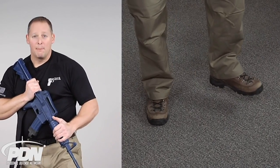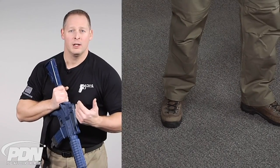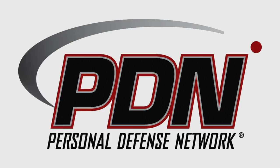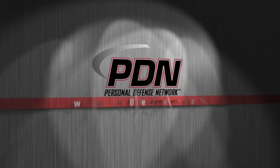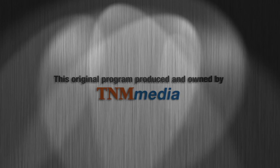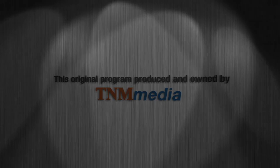By raising my foot, I'm putting all of my body weight behind that surface area I'm striking with. If you found this video helpful, make sure to post a comment at ThePersonalDefenseNetwork.com. It's very important. Thank you.